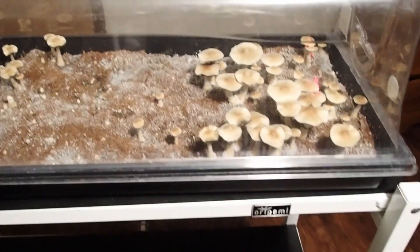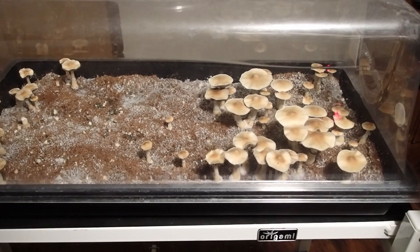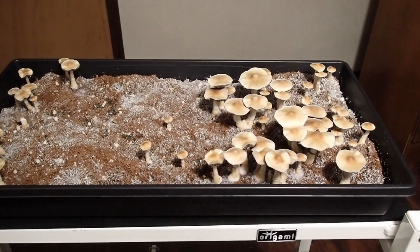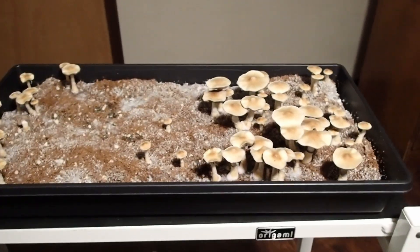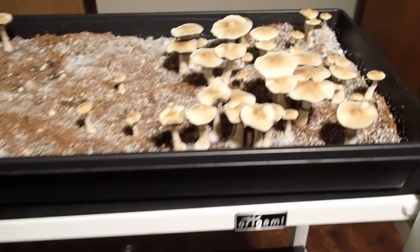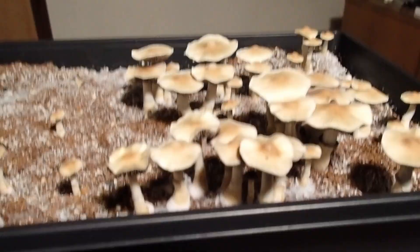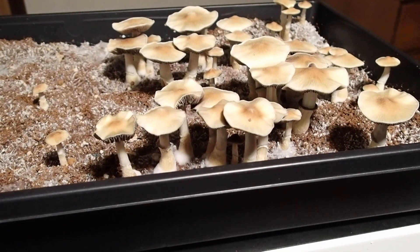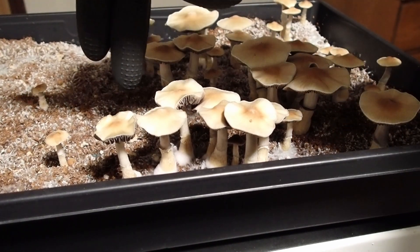Over here we have the fruiting stage. As you can see they're ready — ready to be collected for spore prints. So an example of about how big they are.